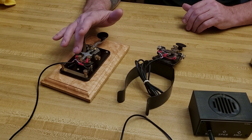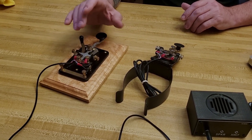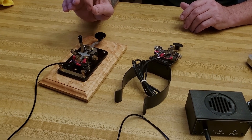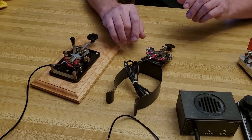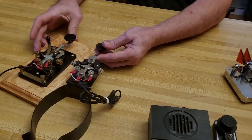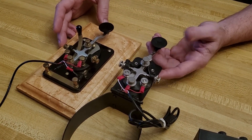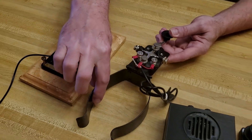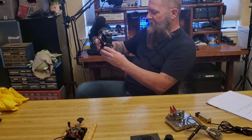That led me into looking into other ones. When I was in my CW club, in one of my classes, the guy who runs the whole show — his name is Howard — he was talking about a J37 key, and that is this little guy here. This is basically a J38, basically the same type of key, but this one has a mount. So this one just clips on like so, and onto your leg.